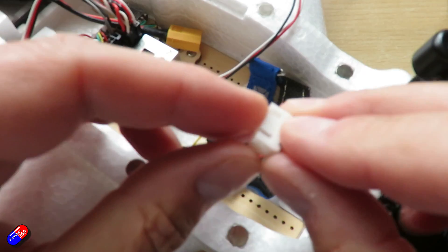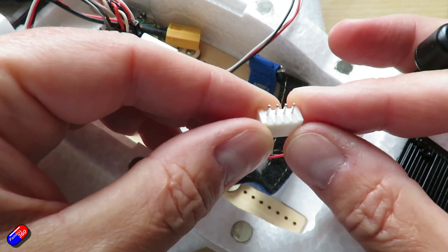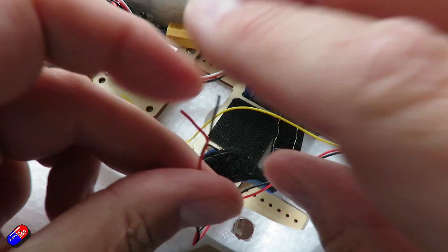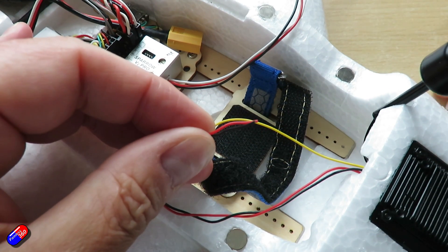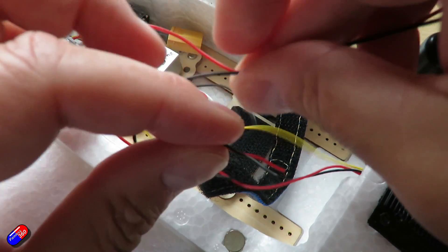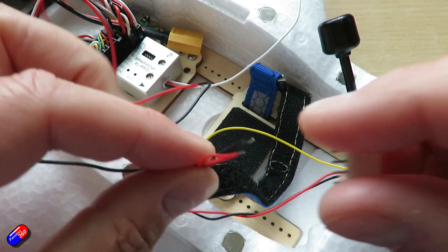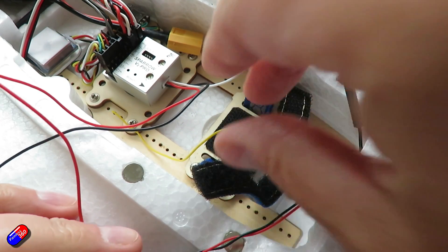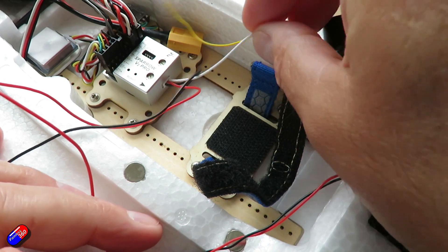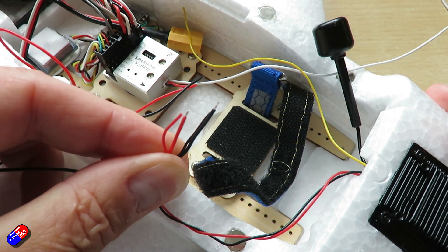I'm going to power everything from the balance tap of the radio, so I've got one of these little connectors and I'm going to solder everything onto here. I'll solder the positive and negative wires to the outside pins on this connector, and also solder the same black and red wires from the Sparrow onto the same pins. That handles all of the power requirements. Then I'm just going to connect the receive wire from the avatar into the signal wire and route that along the side.